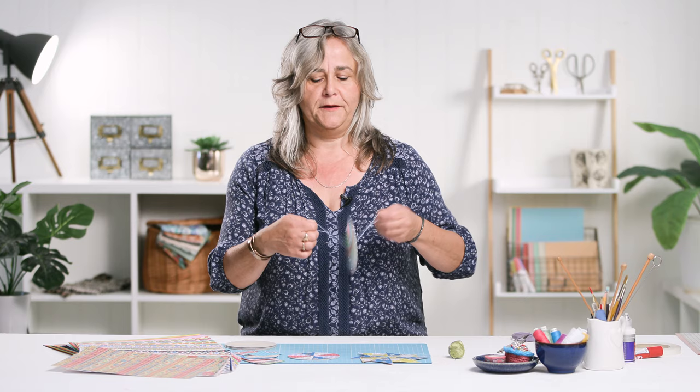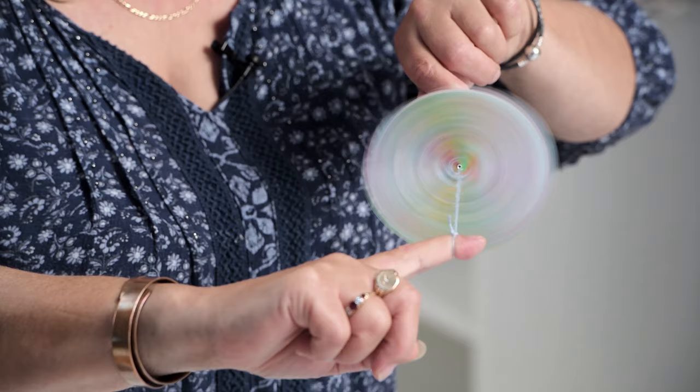They're quite simply card spinners, and they operate by you spinning them around like this. And then if you pull the threads apart, they spin round and loosen it to let it go, pull it apart, and they spin in the other way.